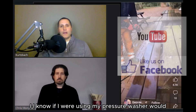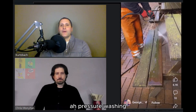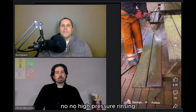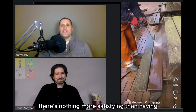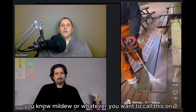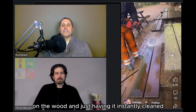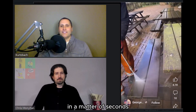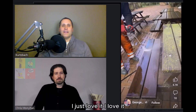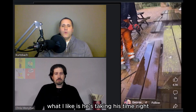There's nothing more satisfying than having mildew or whatever you want to call this on the wood and just having it instantly cleaned in a matter of seconds. He's doing a really nice job with the pressure washing.